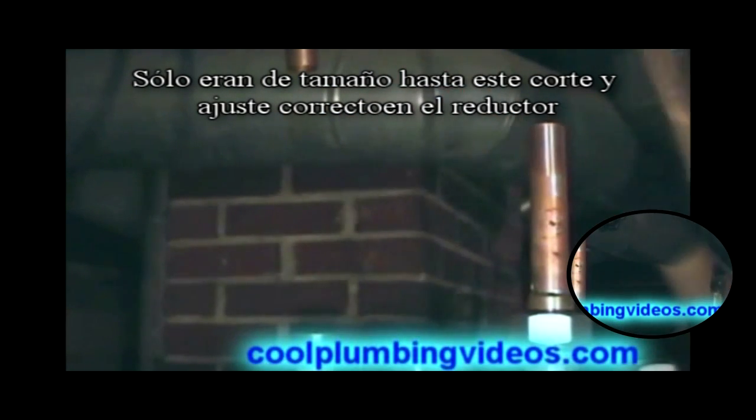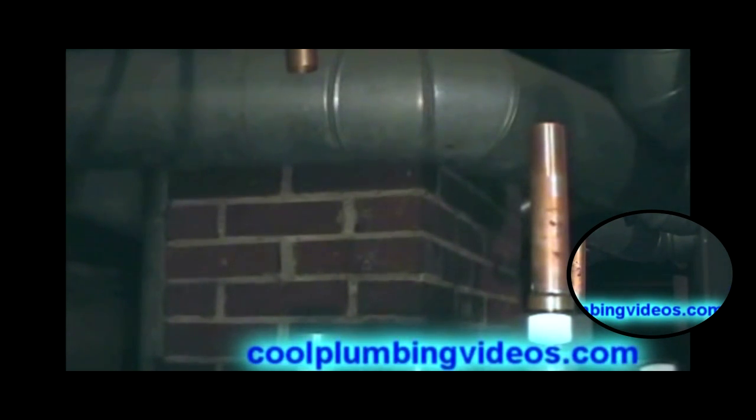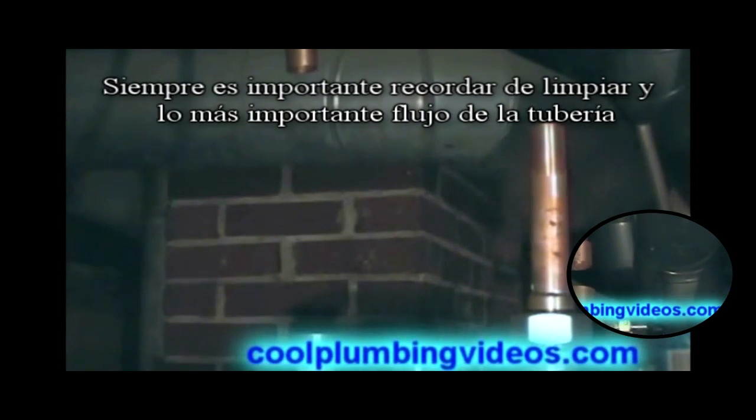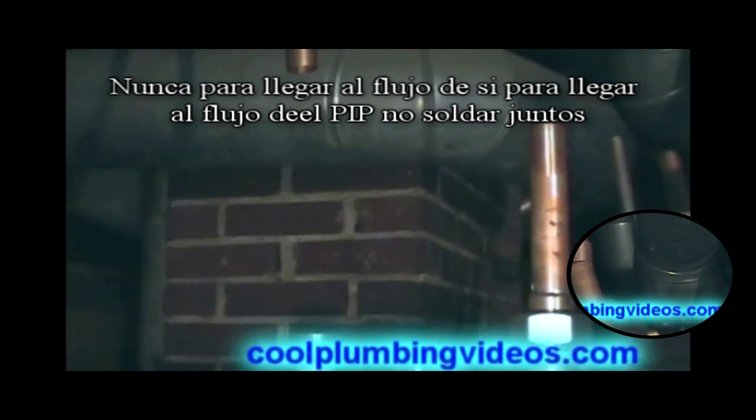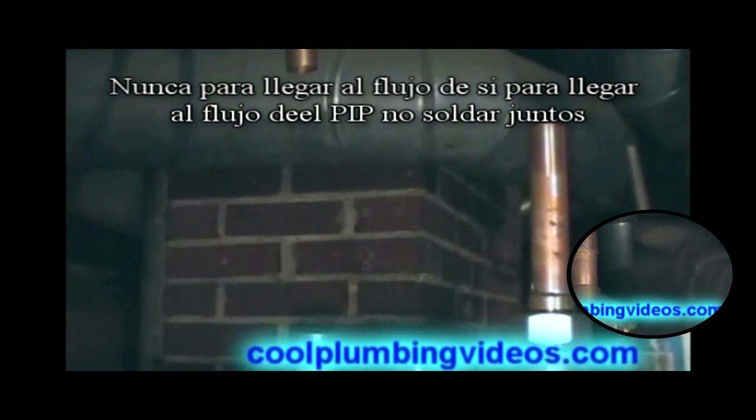We're just going to size this up to cut it to fit right up into the reducer. It's always important to remember to clean the pipe and, most importantly, flux. Never forget the flux — if you forget the flux, your solder will not adhere to the pipe.